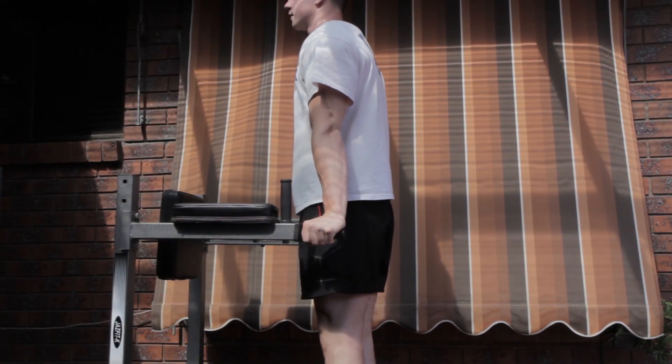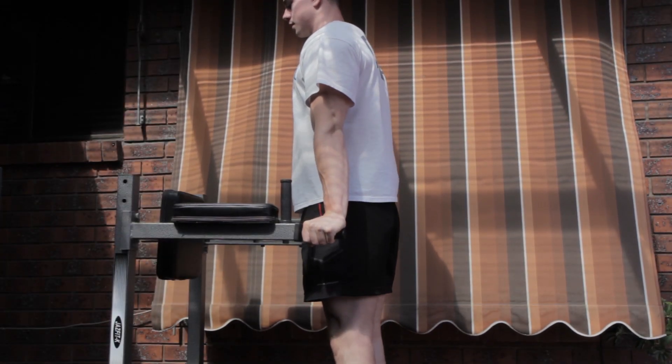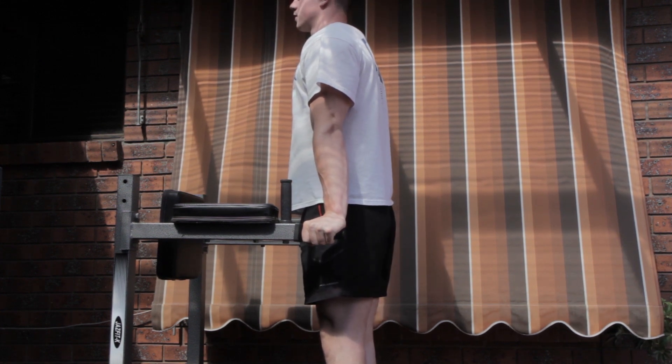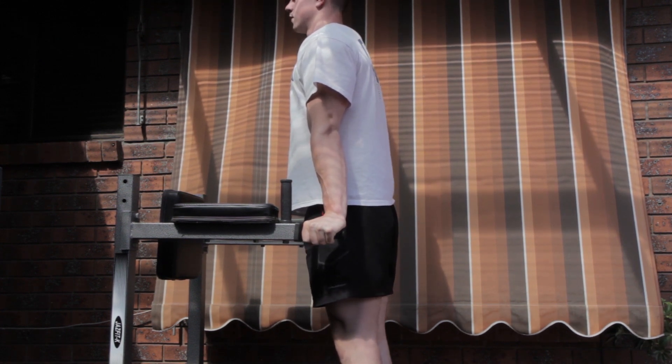Hey guys, what's going on? It's Daniel here for Fitness FAQs and in this video I'm going to show you some of the progressions for the ring support, which is a fundamental position if you're interested in ring training.